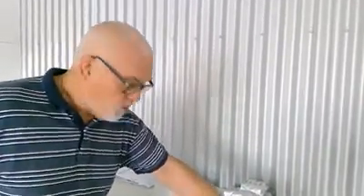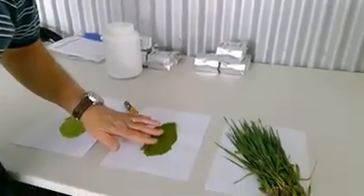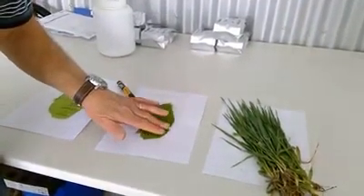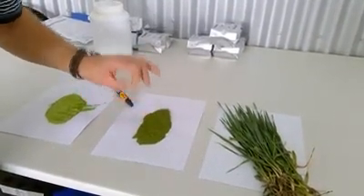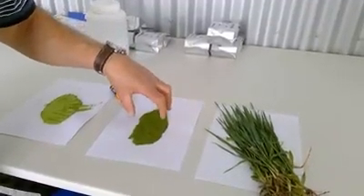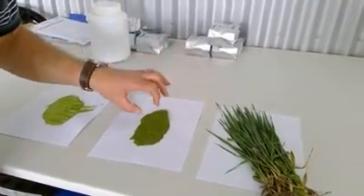Once that has gone through the dryer, it goes into what we call a rough cut mill. This is an example of rough cut mill product. Now this is beautifully green, but you can also see it's quite coarse, and obviously you wouldn't be consuming it in that form. Often it's just kept for a short while in this form in the production process before it goes into the fine milling process.